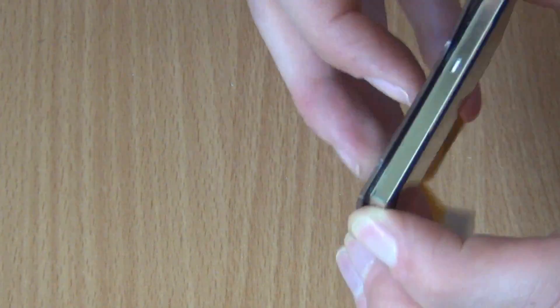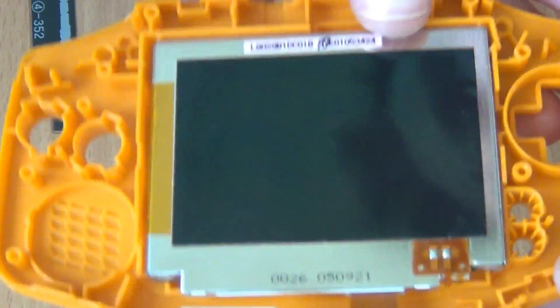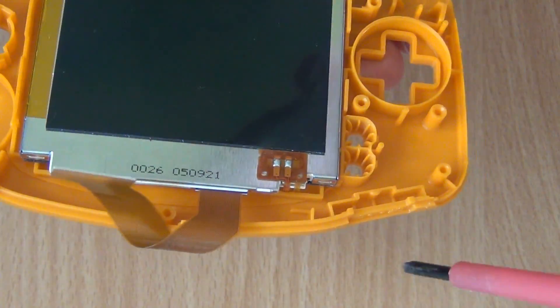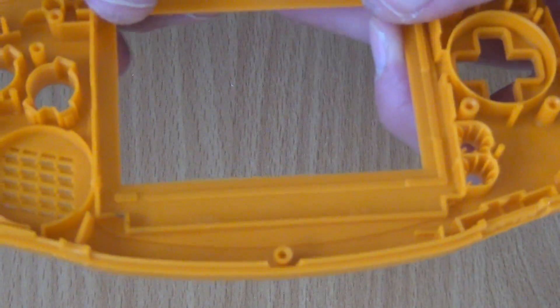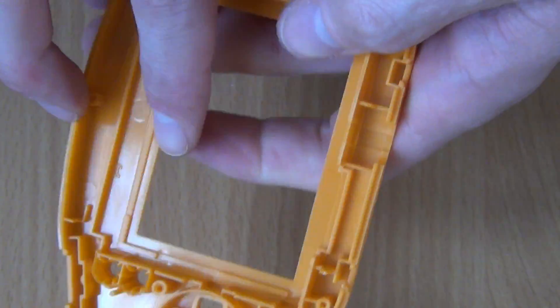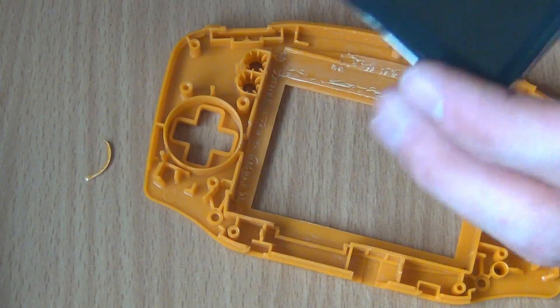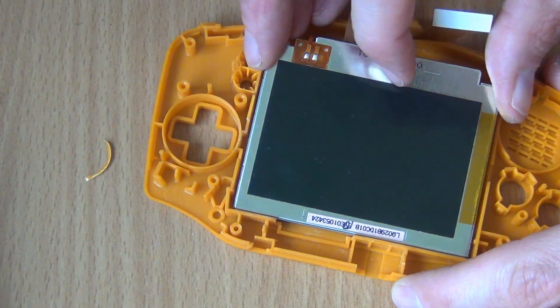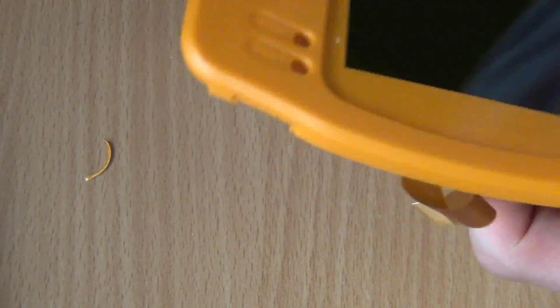The protection layer of the Game Boy Advance SP screen can be peeled off — just start in one of the corners and gently peel it off. Placing it in the Advance case reveals it won't fit by default; we need to trim off some of the plastic to make room for the new screen. I used a sharp knife and cut away the plastic bit by bit, then polished away the rough edges with some very fine sanding paper. This job is probably a lot easier with better tools. Now the screen fits.